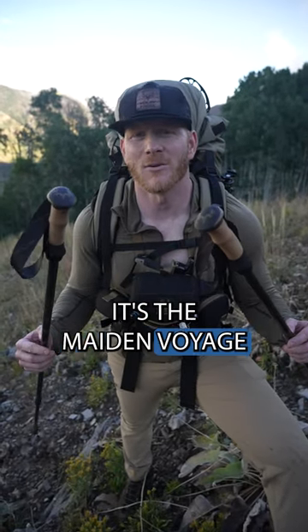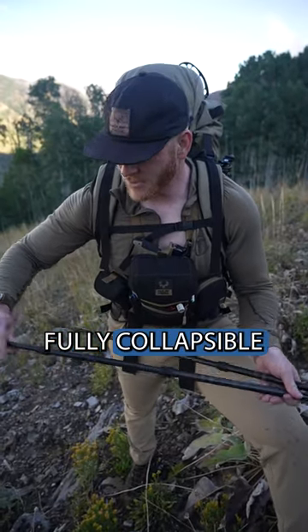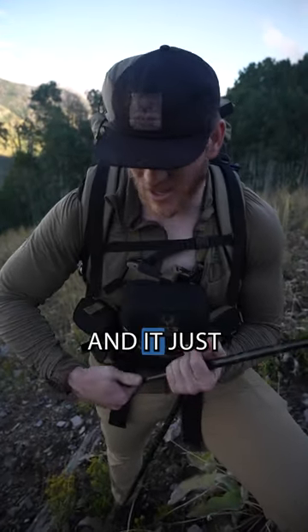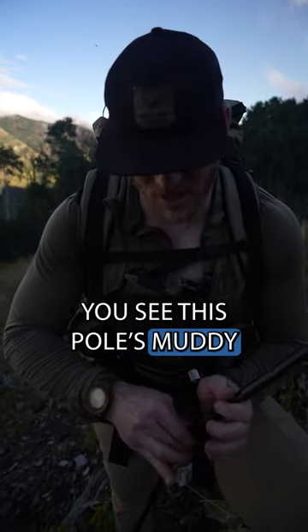All right, what's up guys? It's the maiden voyage of the all-new Muley Freak UL Carbon Trekking Poles — fully collapsible. It's just 24 inches up here on our archery deer hunt, and it's been raining for three days straight. You can see this pole's muddy.